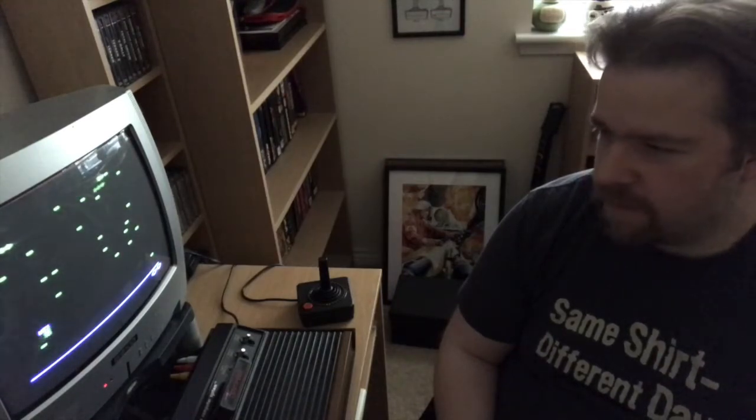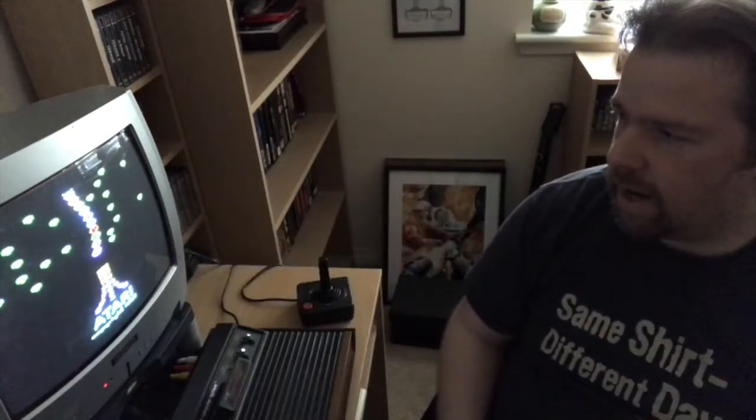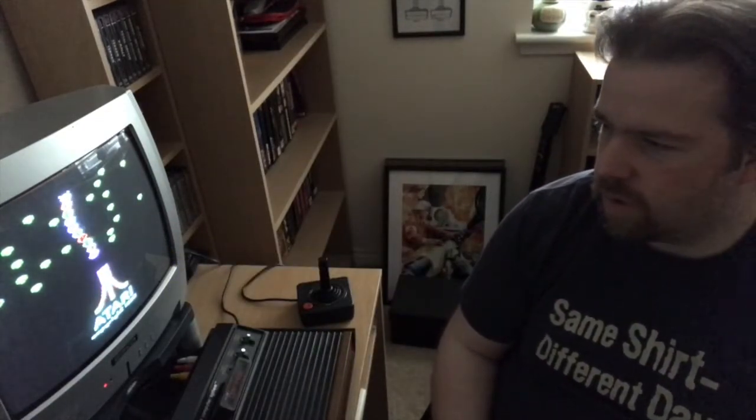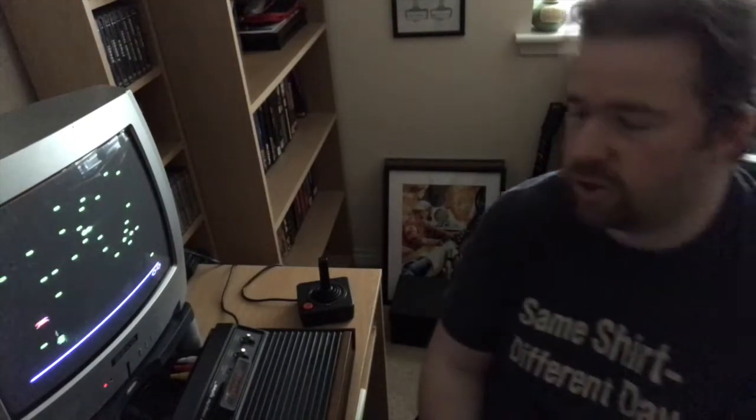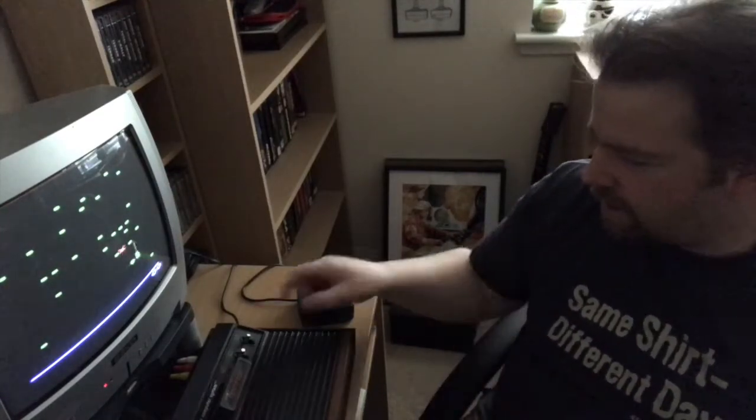Straight off, look at that. That's a lovely little intro screen for Centipede. It's very nice. It's a minor disappointment that the mushrooms on the attract screen aren't the same — they've managed to draw the little mushrooms here, but they haven't managed to do it on the actual gameplay screen. But do you know what, I don't care. That's fine by me.